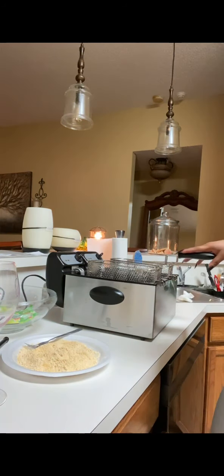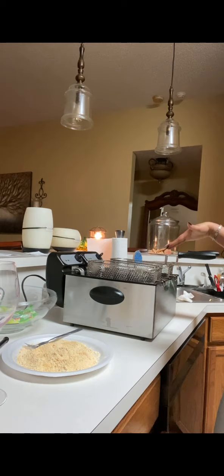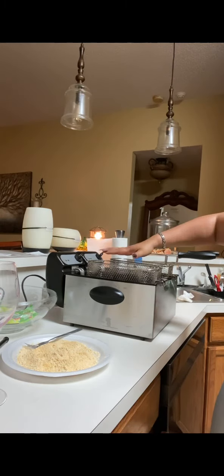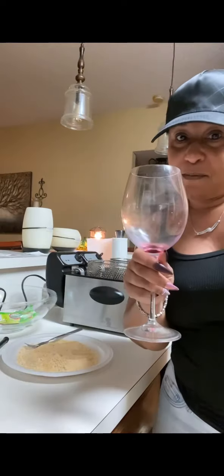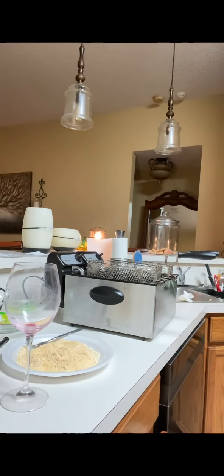We got the double fish fryer — fish on one side, fries on the other. It's nice and hot. I'm gonna season this fish, and we don't have fish and fries tonight... let me fill my glass back up.